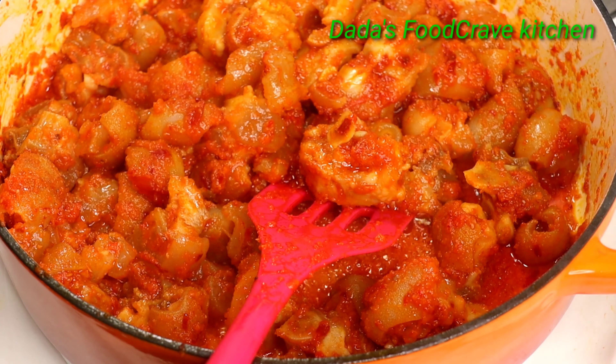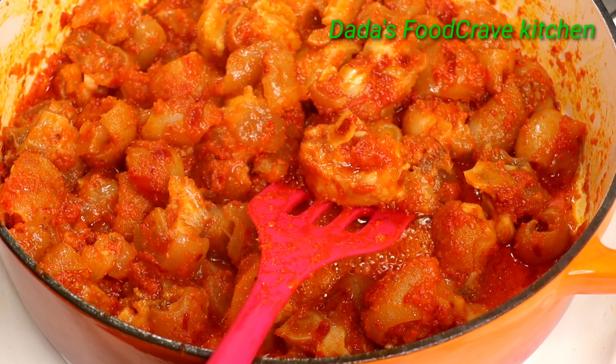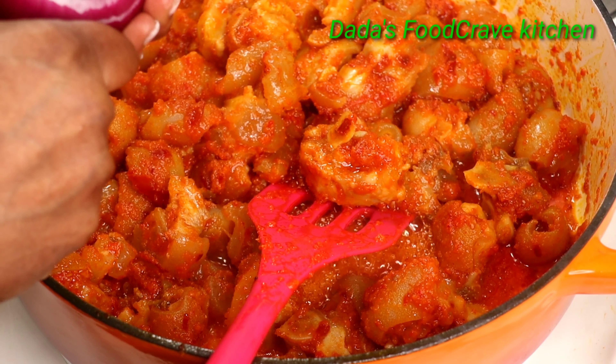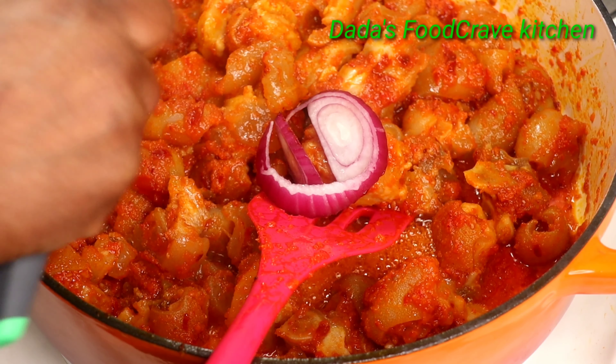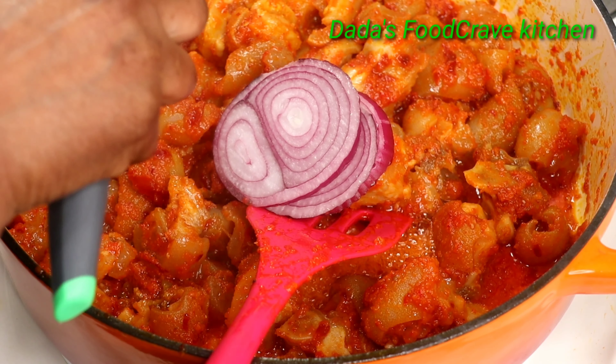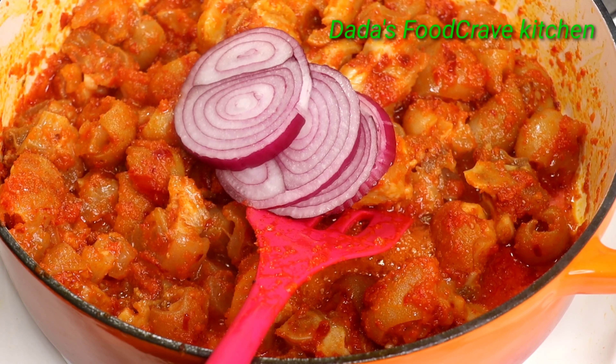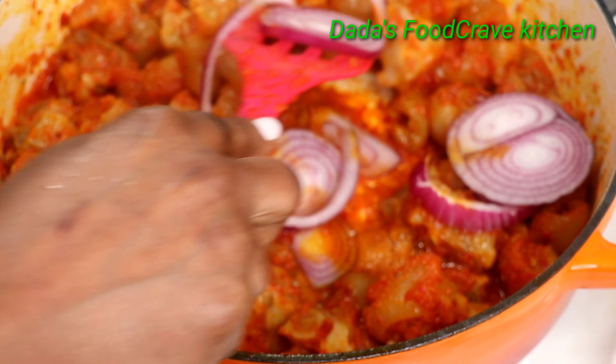Hello everyone, welcome to Dada's Food Crave Kitchen. In this video I'll be showing you how to make spicy cow foot appetizer. If you guys are interested in seeing how I make this, please stay tuned — and without any further ado, let's get cooking.